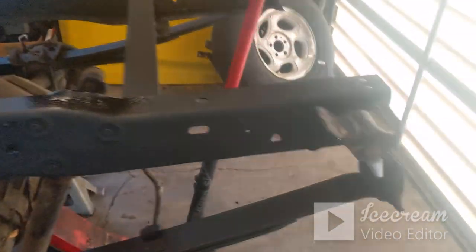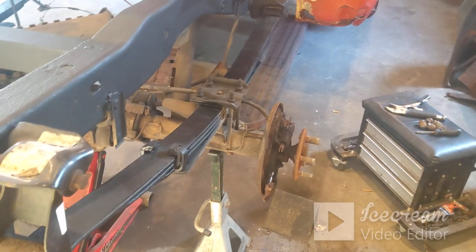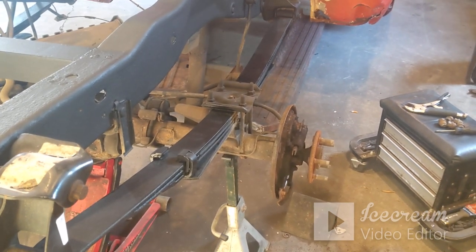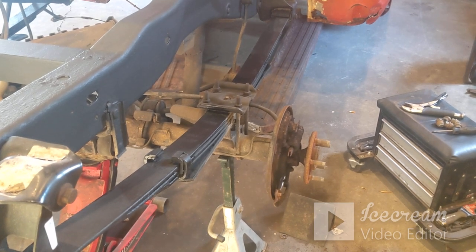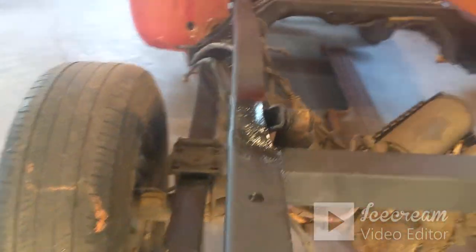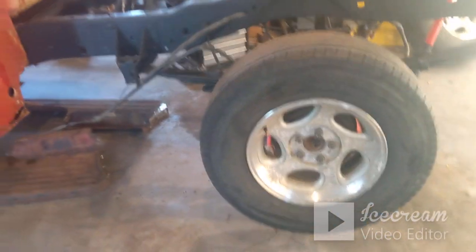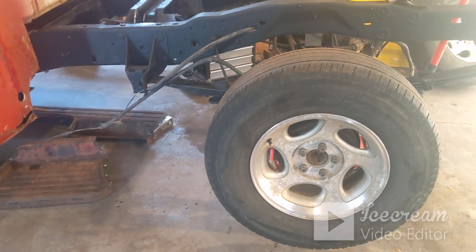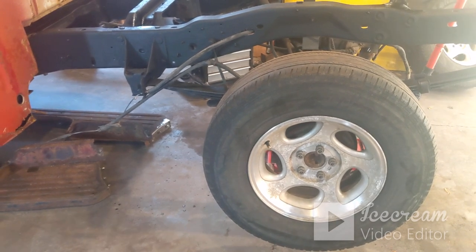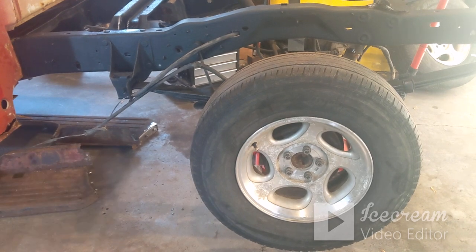I've coated it really good with the rust barrier. Other than that one cross frame support and just a little on the rear frame rails, that's the only rust I've found on the frame so far, so I think the frame will be fine. I just wanted to show you that — I thought it was kind of funny. I don't know how much more filming I'll do of coating the frame; the bottom side is going to be the headache. I'm going to try to do it without the stuff dripping down in my face.